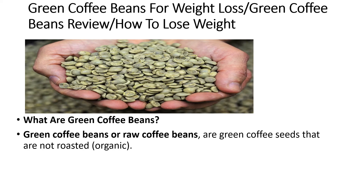What are green coffee beans? Green coffee beans, or raw coffee beans, are green coffee seeds that are not roasted. They are organic.